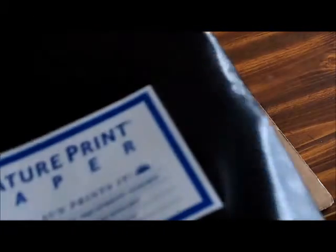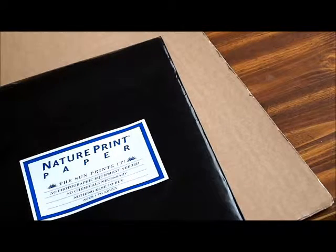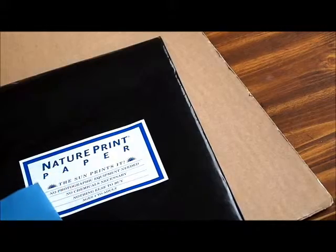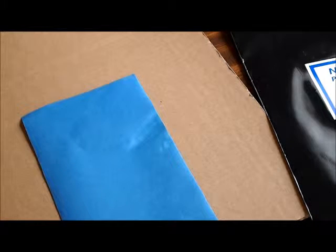Something to know is that the coating is kind of toxic, so you don't want to eat or lick the paper. When we take the paper out, it's blue on one side and white on the other — the blue side is coated with chemicals, so that's the side we use. Basically, you take a cardboard and place the sensitive paper onto it, then choose objects with interesting shapes to place on the paper.